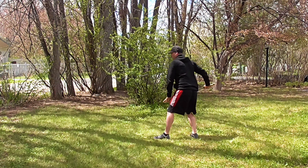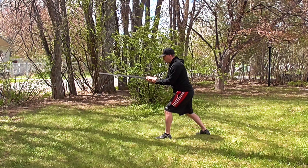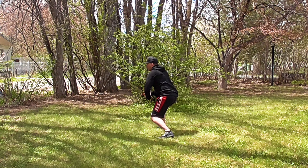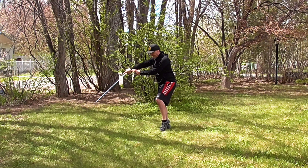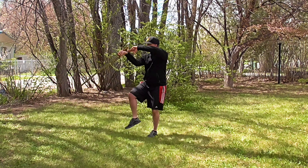After turning and thrusting this direction, deflect again with heaven. Step and cut across horizontal. Deflect again with heaven, step, and cut up.